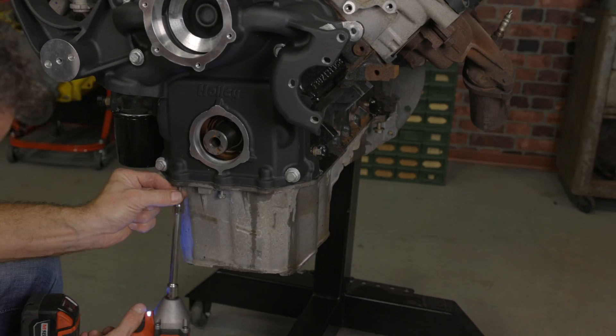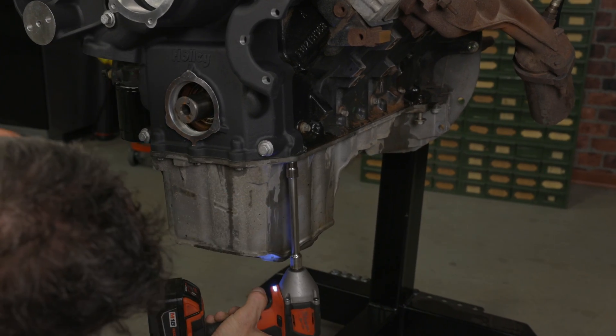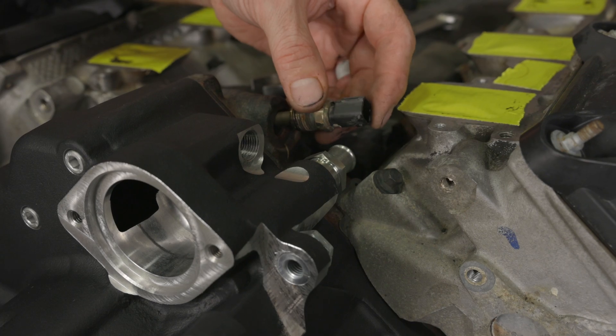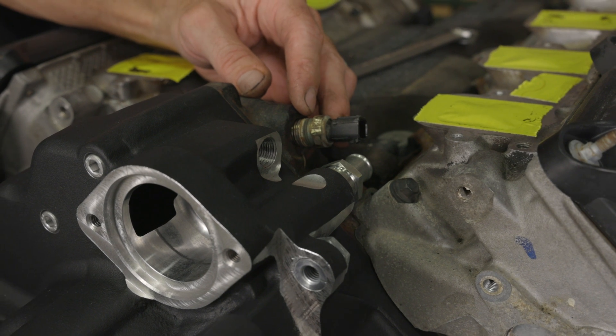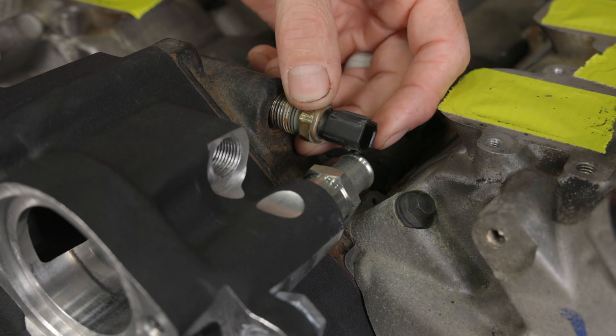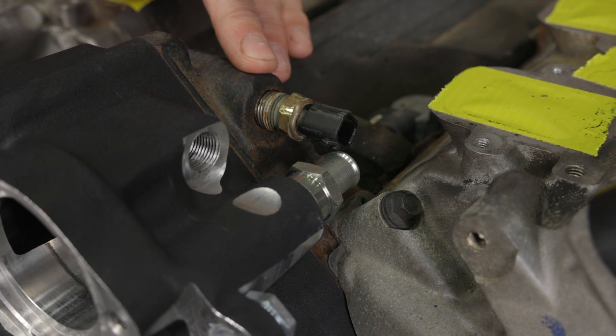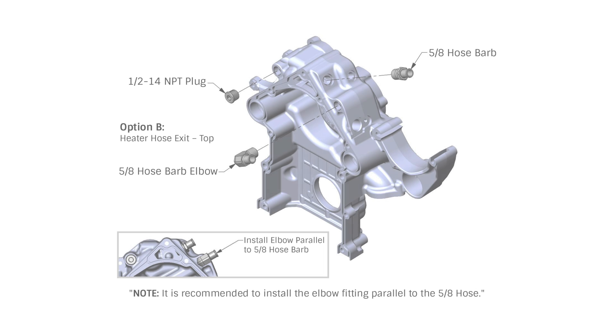The oil pan can now be reinstalled. Follow the manufacturer's instructions for recommended sealant types and torque specs for the fasteners. There are three locations you can install the coolant temp sensor depending on your harness length. If you have an early non-VVT engine, you can use the OEM location in the top of the block behind the thermostat area of the timing cover. Due to interference, this location will only work with option B for the heater hose routing with the 90-degree fitting.